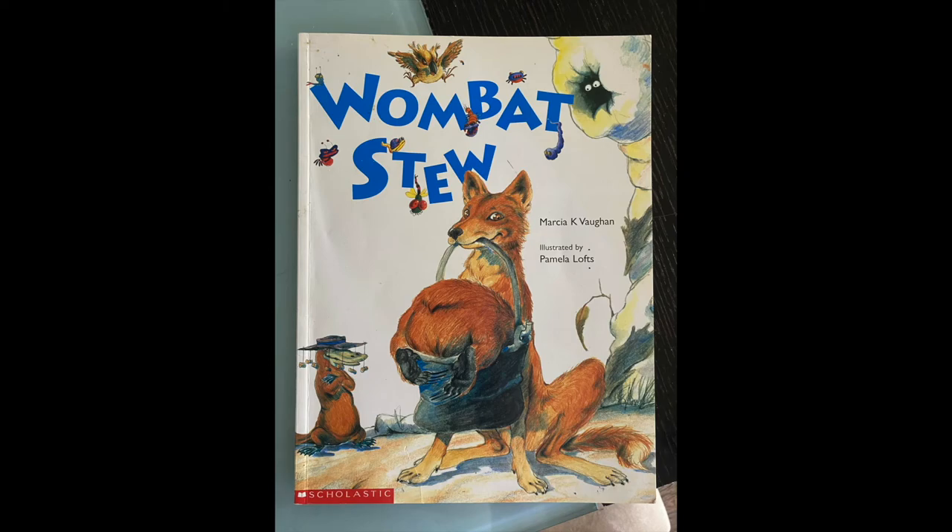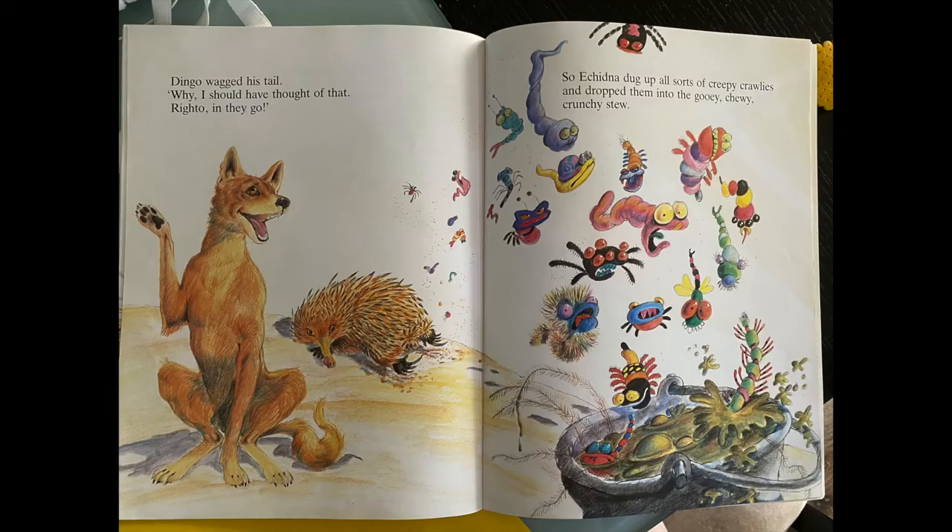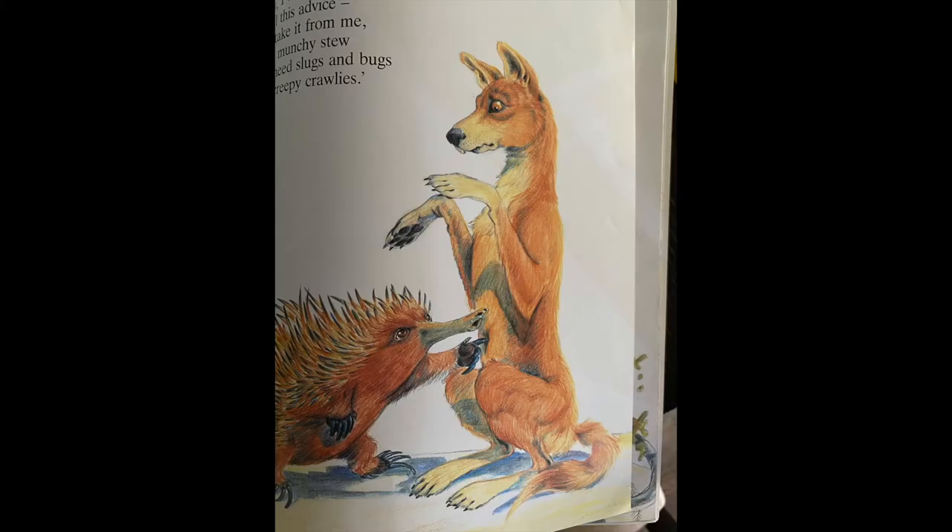The book we decided to choose to represent in our model was Wombat's Shoe, and these are the three pages we took inspiration from.